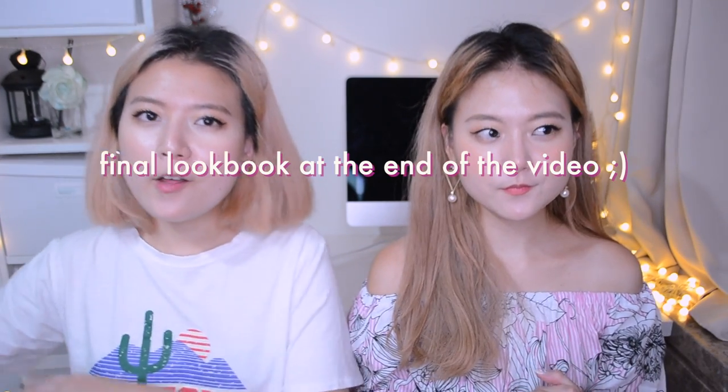The final look book will be at the end of the video, so make sure to stick around with us to the end. Let's get this video started!